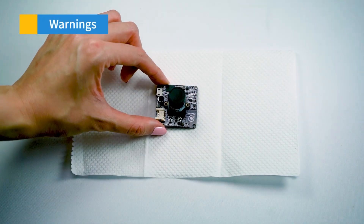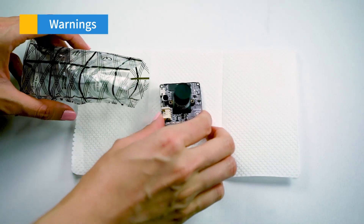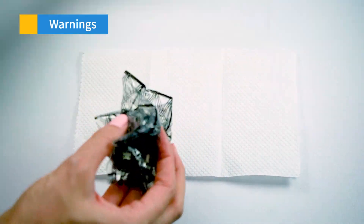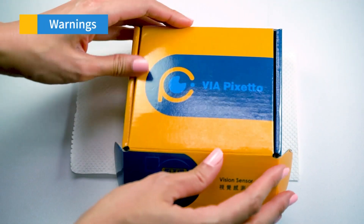Number three: while in use, make sure to handle your PIXETO with minimal force or lay it down on a paper or plastic padded surface. When not in use, place it back into its original plastic packaging and store with the micro USB 2.0 cord in its original cardboard box.